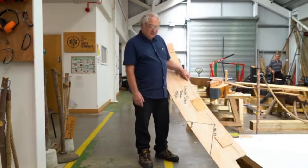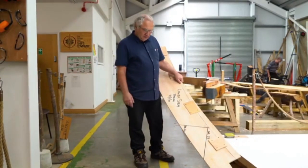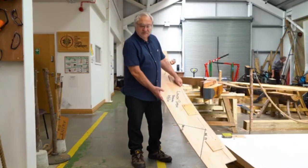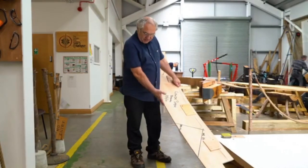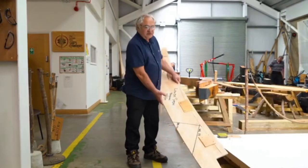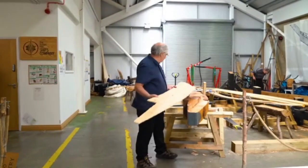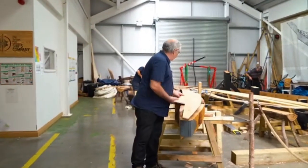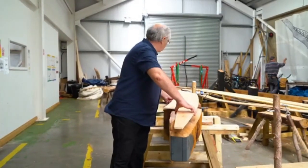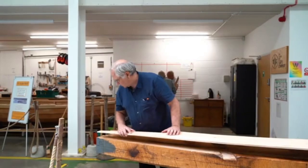This is one of our plywood patterns — in this case it's for the lower stem section. This is taken from the lofting and it gives us the correct shape of the outside of the lower part of the stem. What we do is take that to the tree or to the piece of timber, put it on, and ensure that the piece we cut from it is the correct shape.